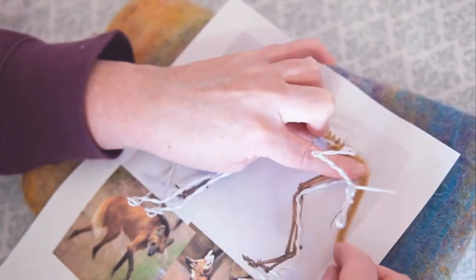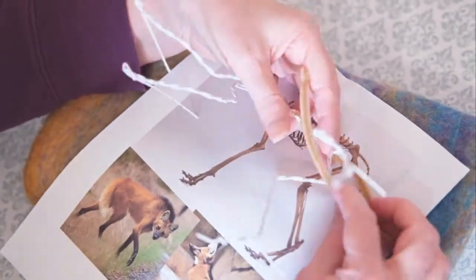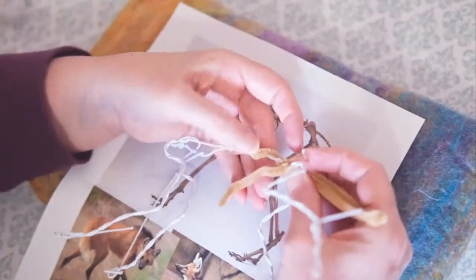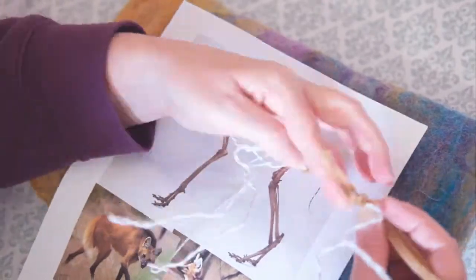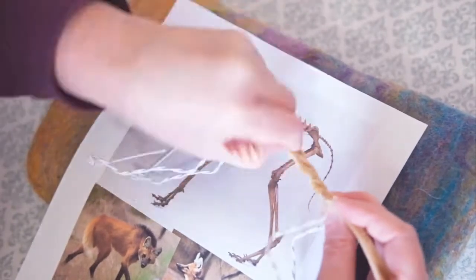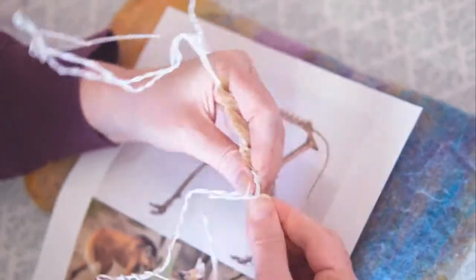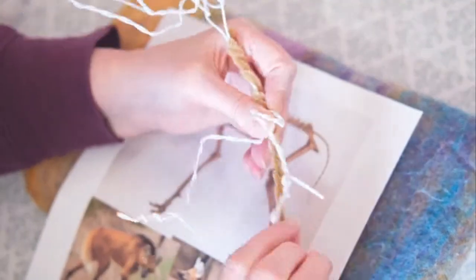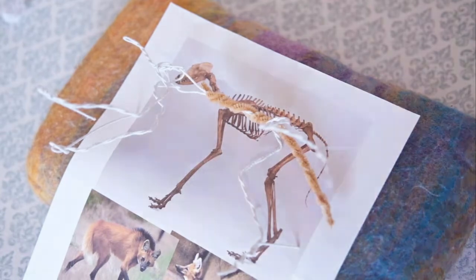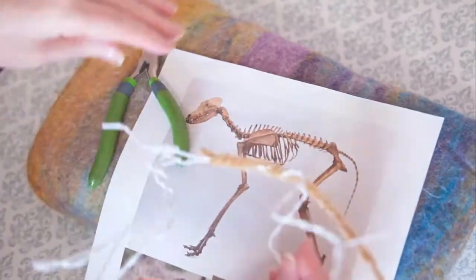For the tail, use a pipe cleaner — it could be any color. Pull it along the spine, and I always make it a tad bit longer than the picture shows because twisting makes it shorter. Take it down the top of the back, then when you come back up, go underneath and wrap it next to the other one so it's nice and level. It's all going to be covered with wool, but starting with a good foundation follows through in the end.